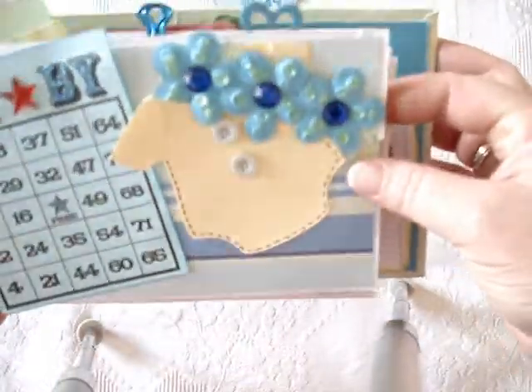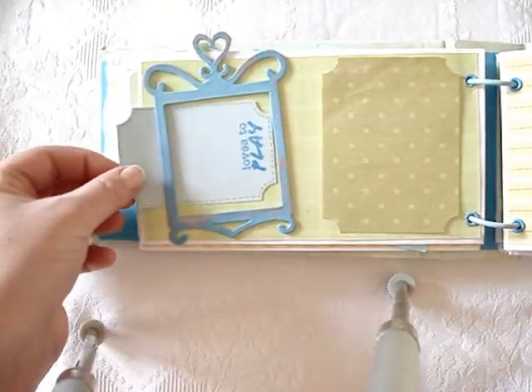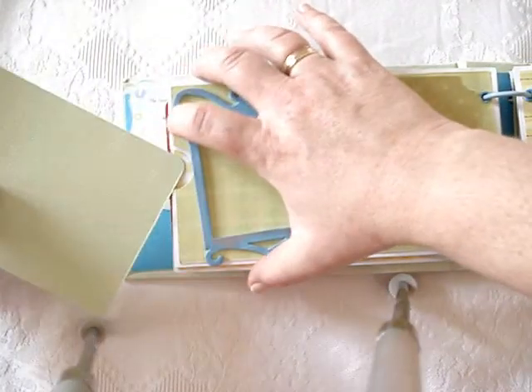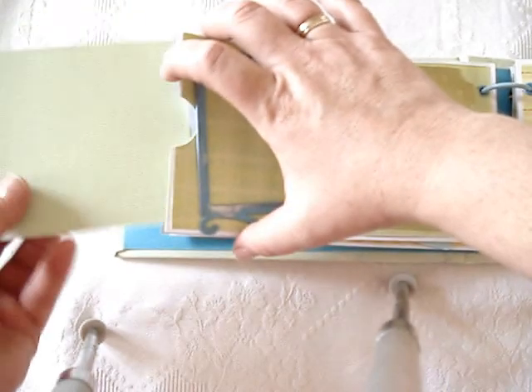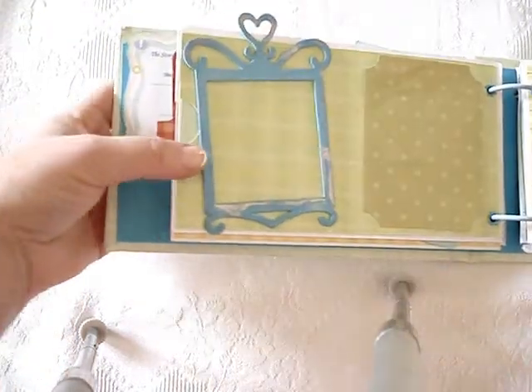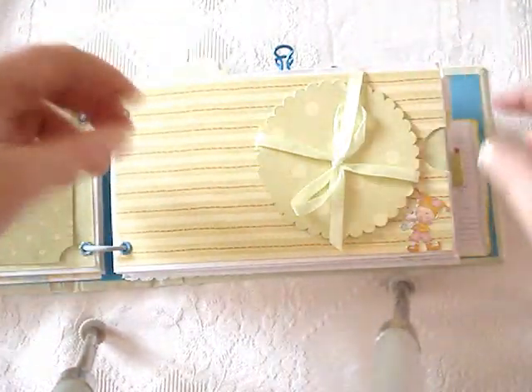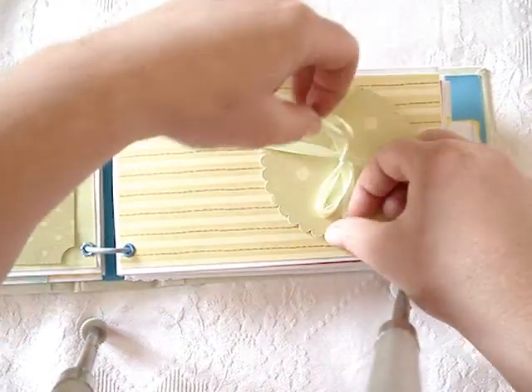These are Prima flowers - I just painted them with some acrylic paint and added some bling. This is a Sizzix frame - it's a working frame, so she can put photos in here, and more photos there. There is a tag in here as well where she can add what she wants - more photos or journaling. She's not a scrapbooker as I understand, so I didn't do a lot of fussy stuff here, so she could fiddle around with it and do what she wants.